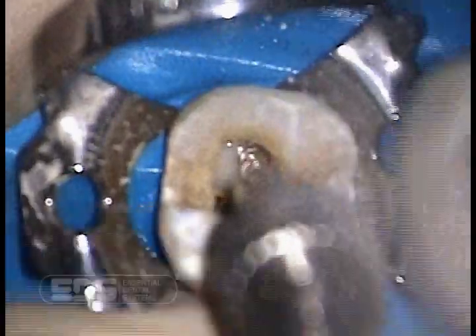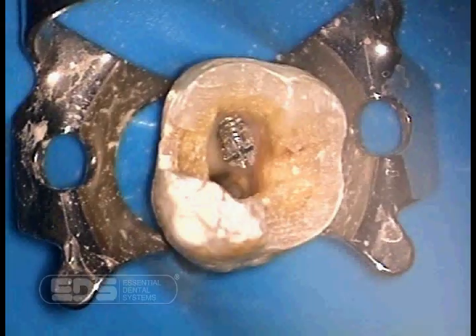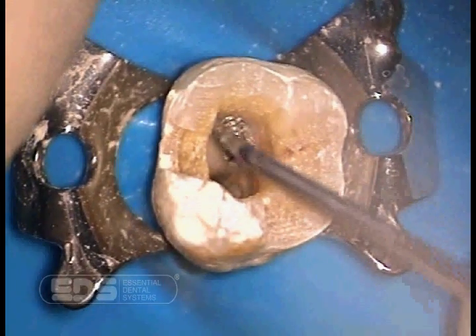Thread the post in until you feel the second tier stopping within the second tier preparation. At that point, we remove the wrench and the post is seated within the tooth. Here we are removing the excess cement.